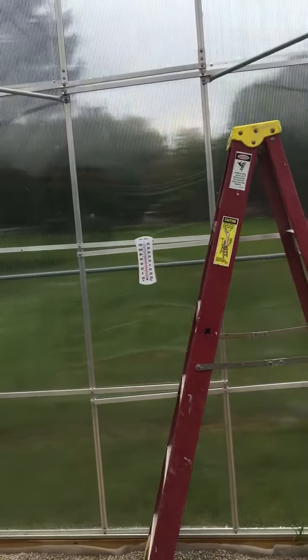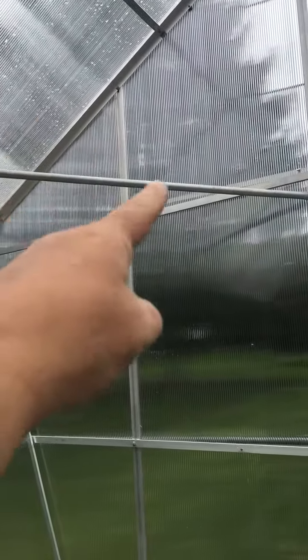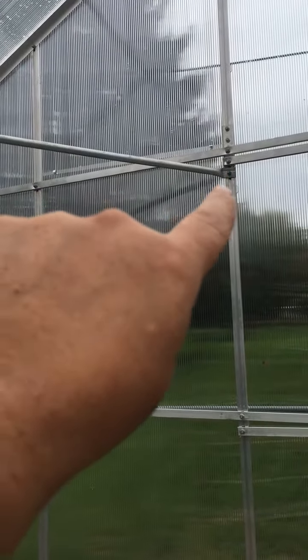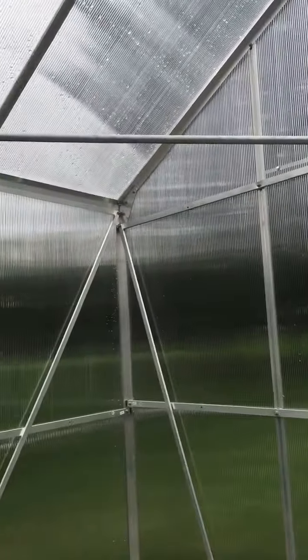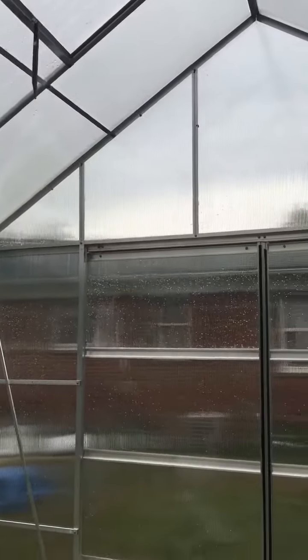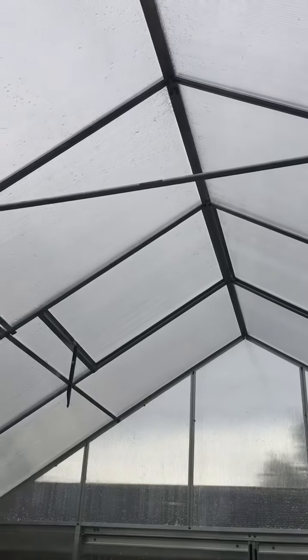I have already installed these bars here — they're conduit. You take electric conduit, squeeze the ends, and then attach them to the side of the greenhouse so they give it strength. I also added my own idea since it is Michigan here.